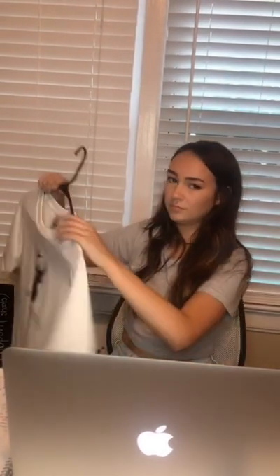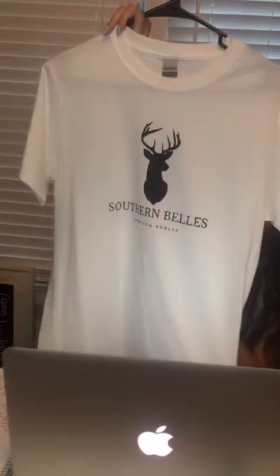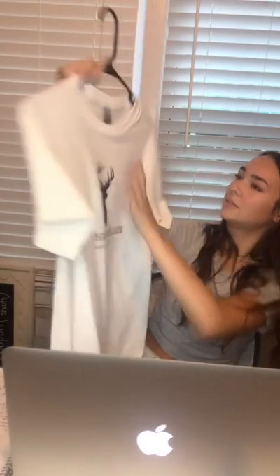Next we're going to move on to the women's t-shirts. First we have our logo t-shirt just in white. This one is a size small and it's the only one we have left, and it is $18.